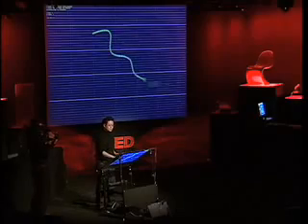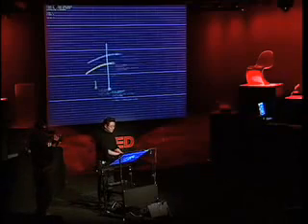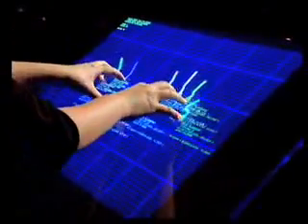This is our rear-projected drafting table. It's about 36 inches wide and it's equipped with a multi-touch sensor. Normal touch sensors, like on your kiosk or interactive whiteboards, can only register one point of contact at a time. This thing allows you to have multiple points at the same time — I can use both hands, I can use chording options, or all ten fingers if I wanted to.